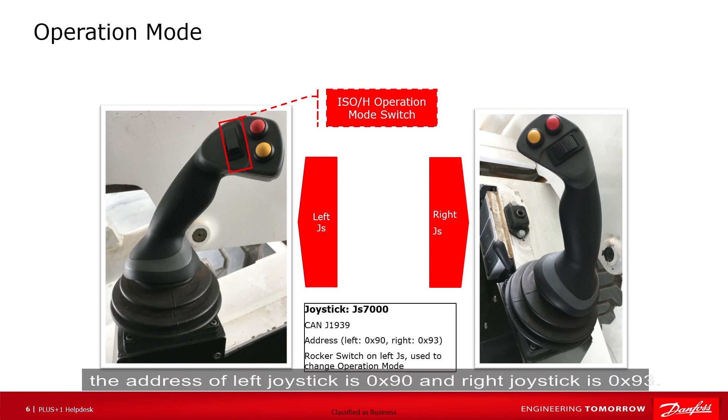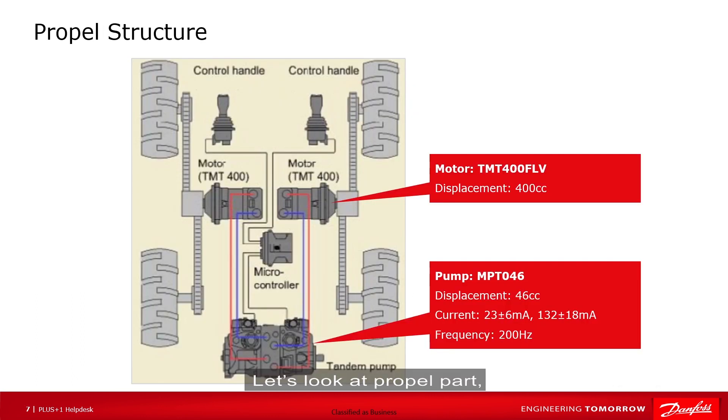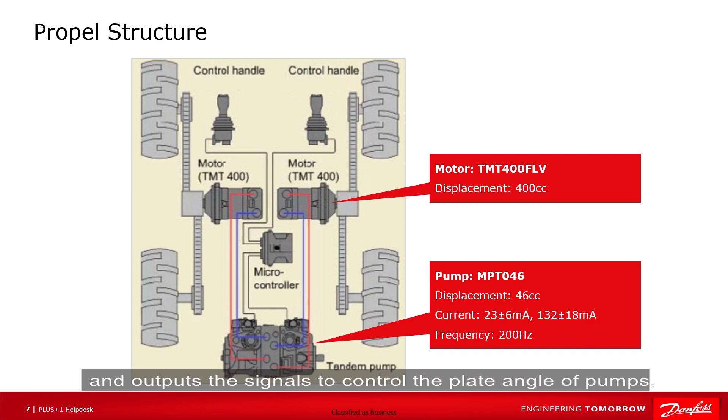The address of the left joystick is hex 90 and the right joystick is hex 93. Let's look at the propel part. The controller receives signals from the joystick, does the calculation and processing, and outputs signals to control the plate angle of the pumps in order to control the flow speed.